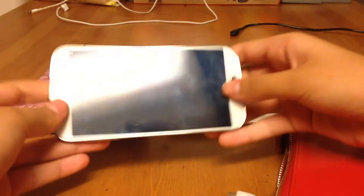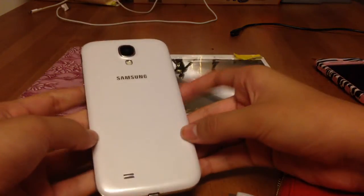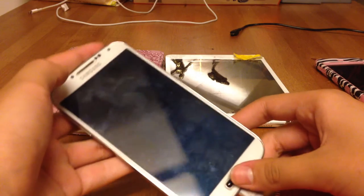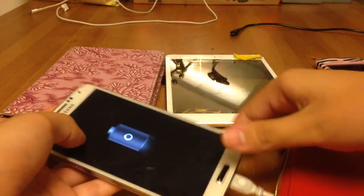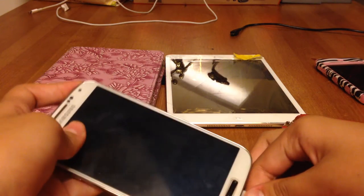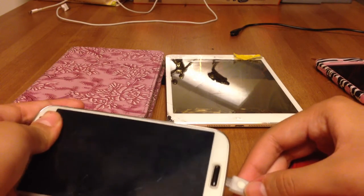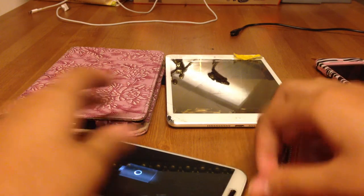Let's try this — this is my brother's, he cracked it — the Samsung S4. I don't think it's on. Is it even on? Oh wow, that was good. You hear that? Yeah, it works.